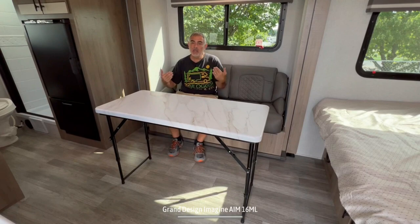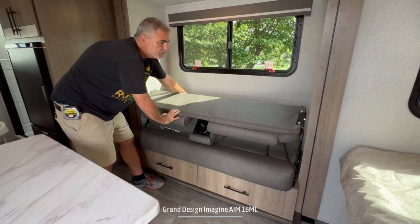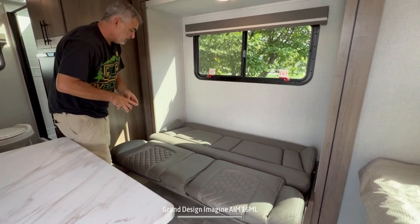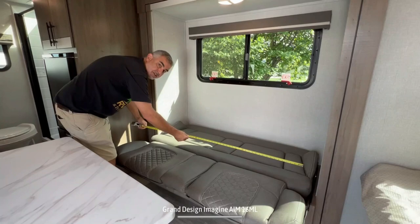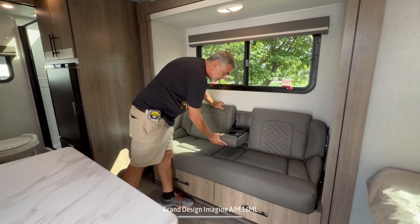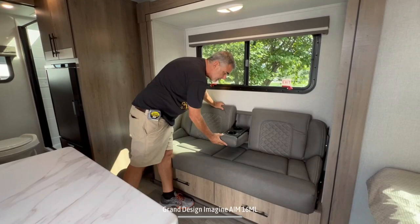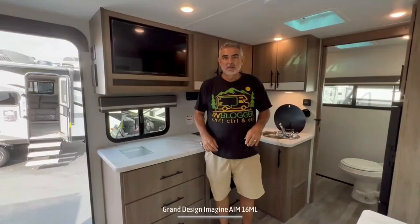This is your dinette table when you want to sit here and have a meal. When you're not having a meal, you can put the table away and just use it as a sofa. Grand Design does a nice job with their easy roll-out sofa — this becomes a spot for a third person to sleep. It's about 42 inches wide and a little less than 60 inches long, so a kid could sleep here pretty comfortably. The sofa also has a fold-down piece in the center with cup holders, and two very large drawers underneath for even more storage.